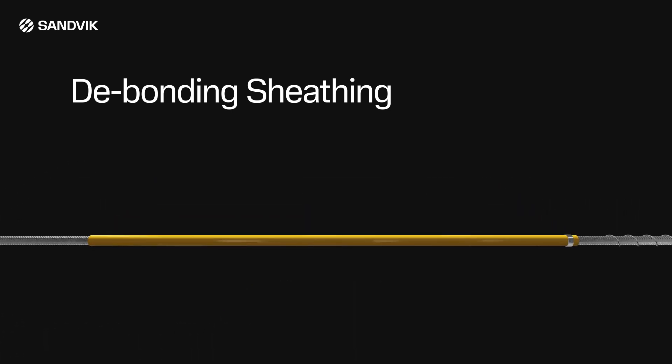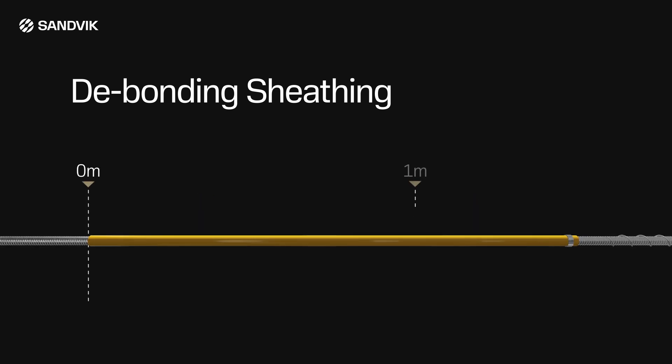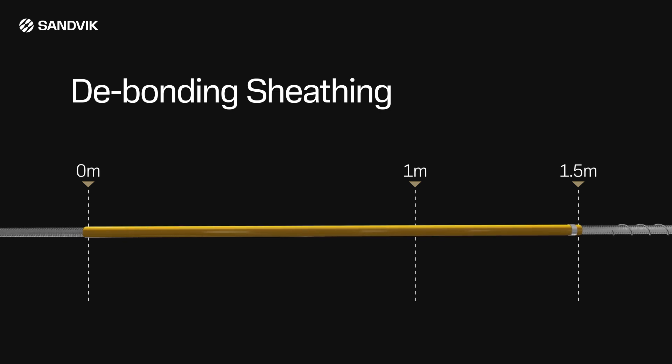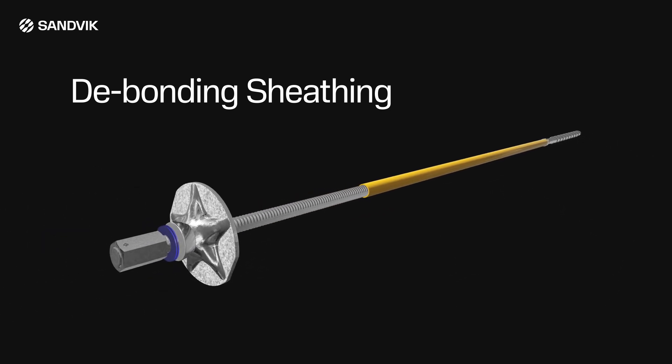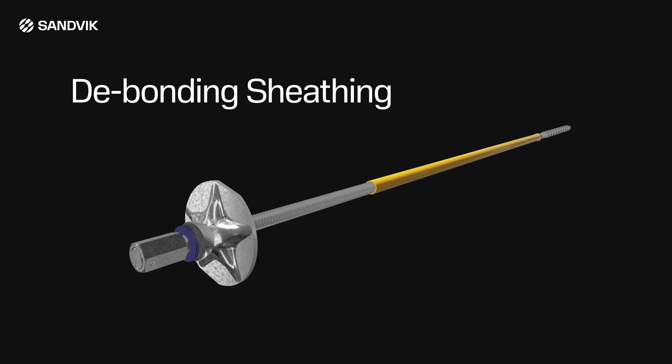The optional sheathing provides a debonded section to allow the bolt to elongate under dynamic pressure. The sheathing can be provided in lengths from 1 to 1.5 meters. When using the Posi Mix bolt in difficult or high load ground conditions, Sandvik recommends use of the debonding sheathing.